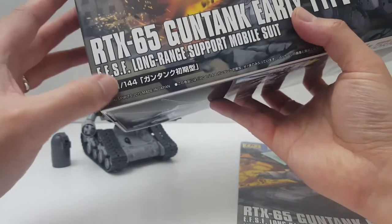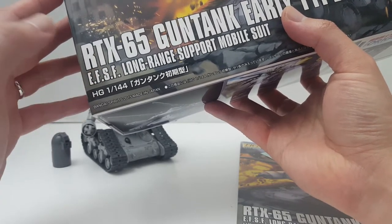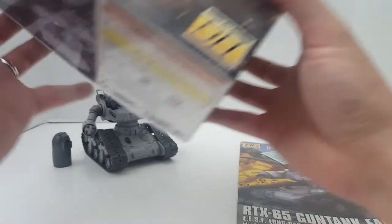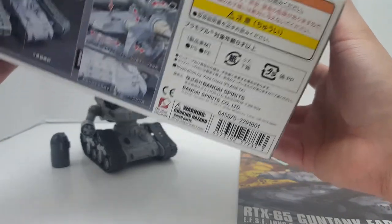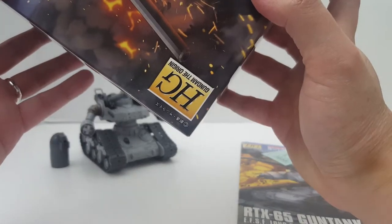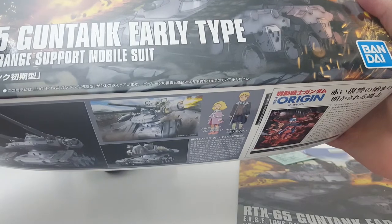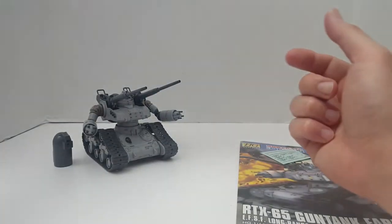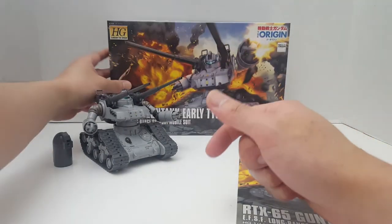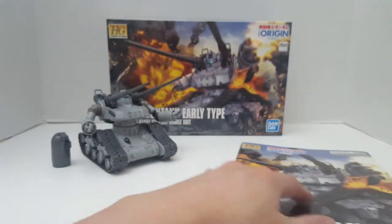This kit was originally released in 2015, but now they've switched over to the new packaging. So it's Bandai Spirits. I think this kit costs around $17.99 — it's a big box but believe it or not it only costs about that. And I picked this up at Tatsu Hobby, www.tatsuhobby.com, my local Gunpla hobby shop.